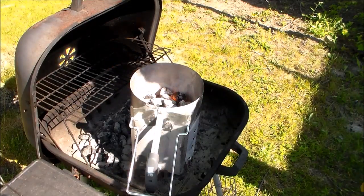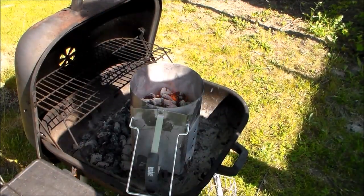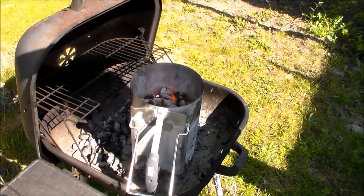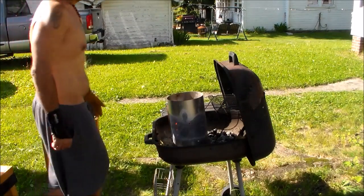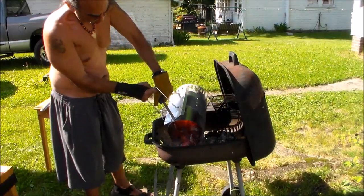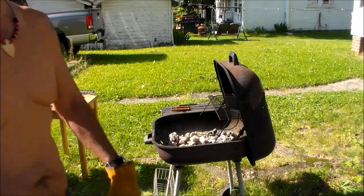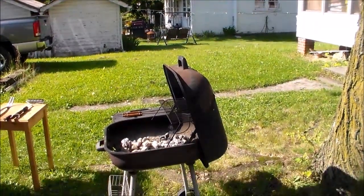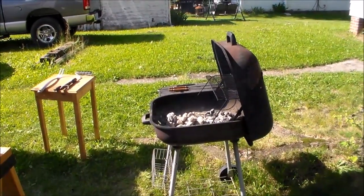It's been about 40 minutes — you can tell by how much of my cigar is gone. Anyway, it looks like it's ready to go. I'm going to relocate the camera and dump the coals. I put my glove on because that son of a gun is hot. I'm going to set it on the concrete pad over there and let it cool off, then move the charcoals around and get this thing ready to grill some bison.